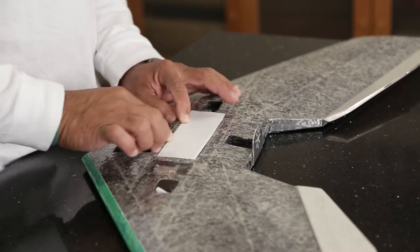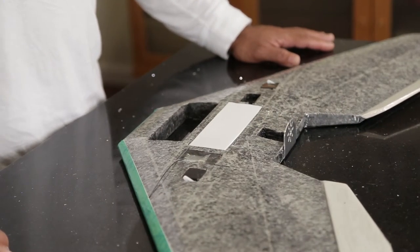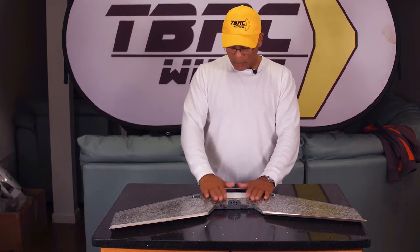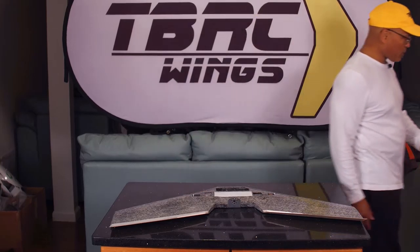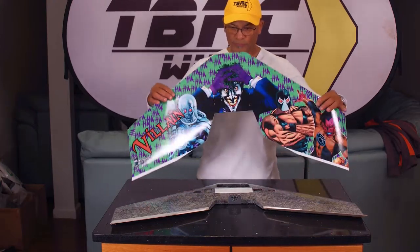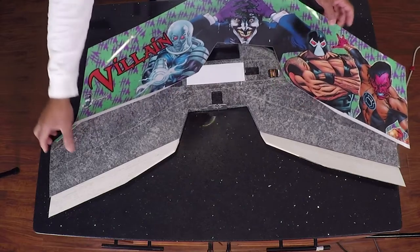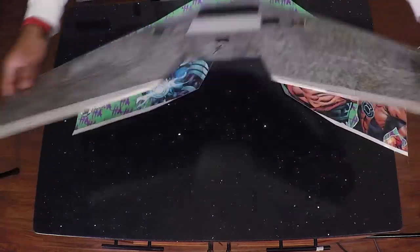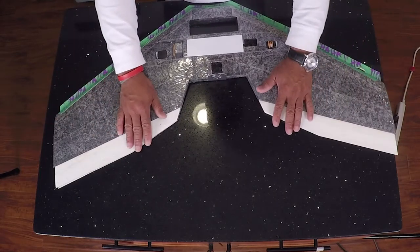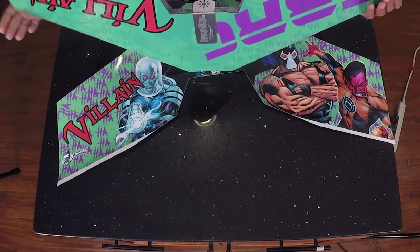We are ready to go ahead and put our top wrap on. I've already gone and trimmed it to the size that I need. I've trimmed it just like I did the bottom — by placing it over the top with a little bit of overlap and tracing out where I want it to go. Now unlike the bottom, where I did not cover onto the elevons, on the top we are going to go over onto the elevons.